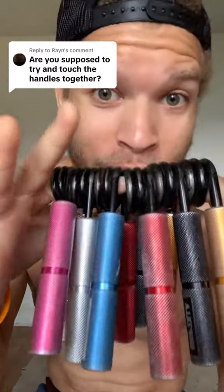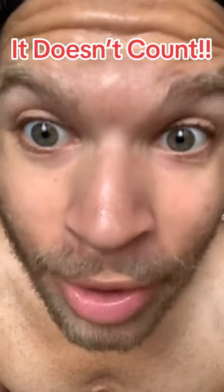Do your friends at school always say their grip strength is really strong, but you give them a hand gripper and they squeeze it about like this? Guess what — that doesn't count. You tell them that Grizzella says that doesn't count. This is how it's done, so just pay attention — this is actually how it is done.